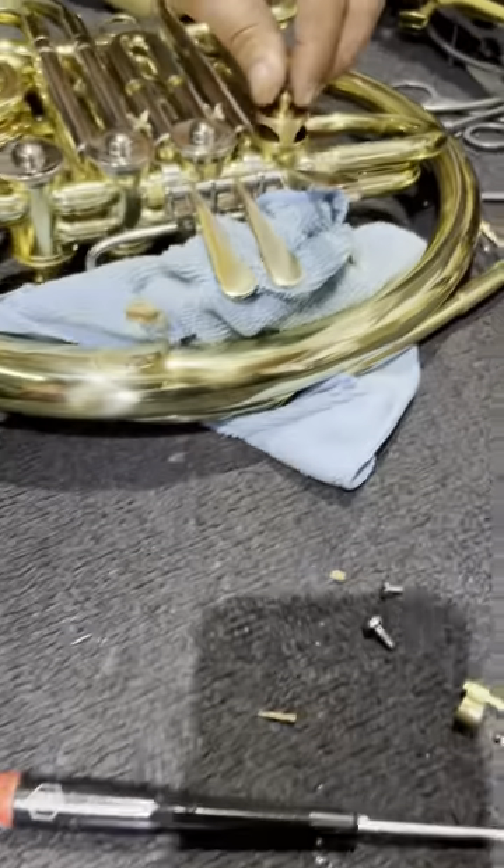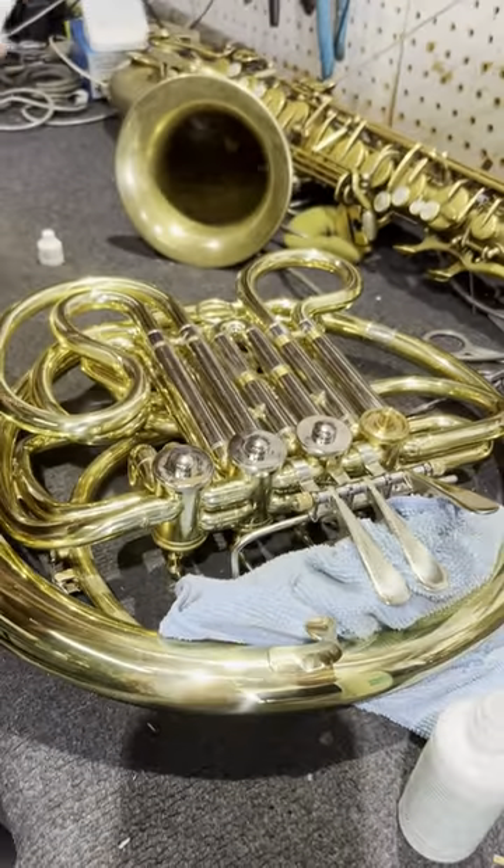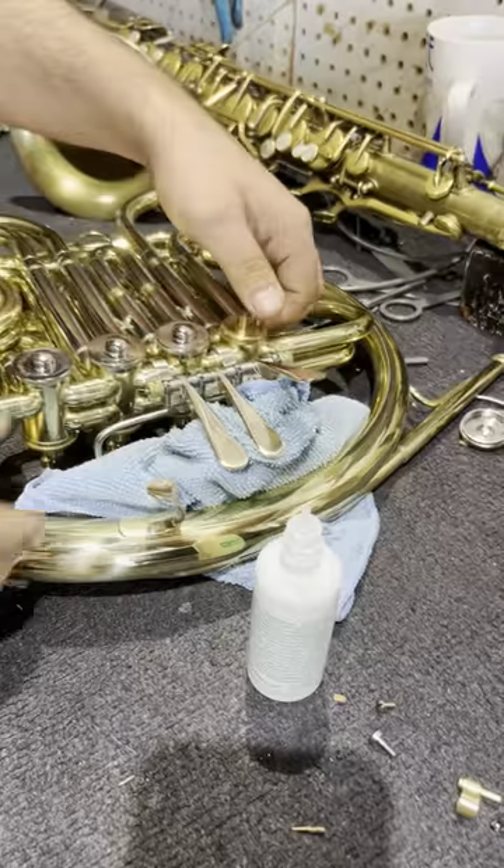I don't worry about how much lubricant I use. I just put it in there, because at some point it's going to all come out anyways. So don't worry about it.